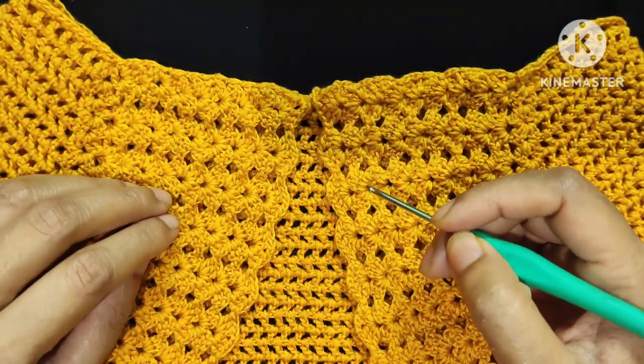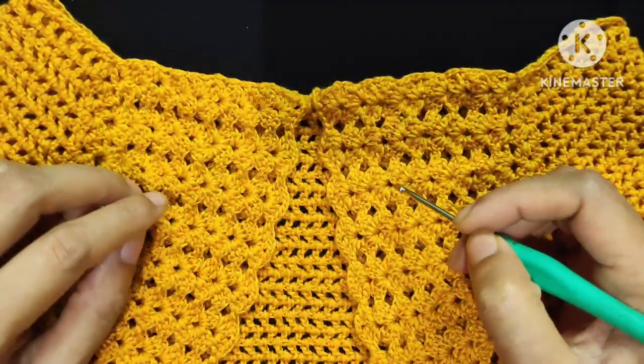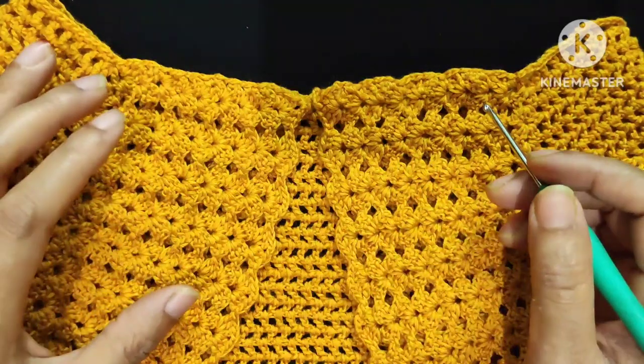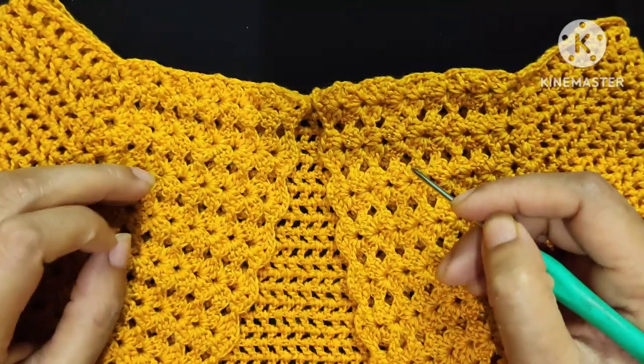Hello everyone, this is Priya and welcome back to my channel with a new crochet tutorial. In today's video, I am going to share with you the tutorial of this very stylish crochet bolero. You can make this bolero in any size very easily, so keep watching this video to the end.